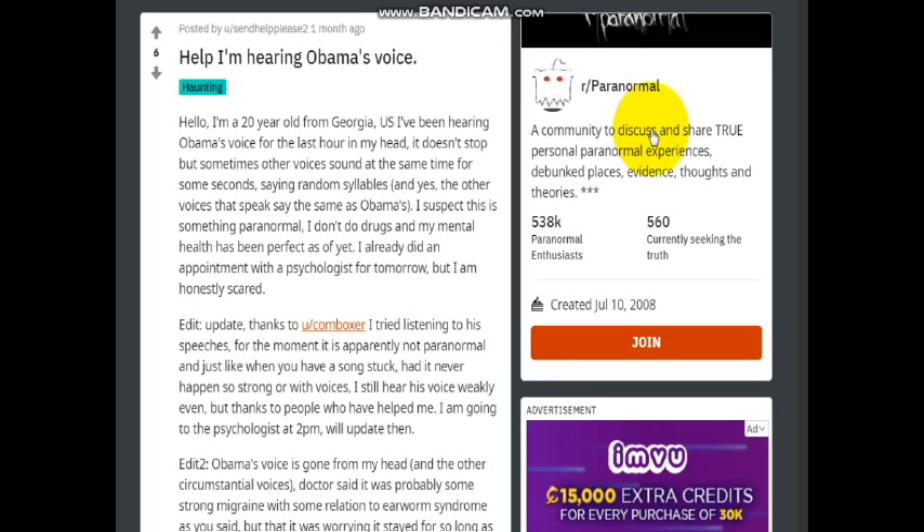You have to remember that James Holmes thought he heard Obama's voice and thought it was coming from beams from the television set. Now here on Reddit, in the paranormal section, is a post: 'Help, I'm hearing Obama's voice.' It says: 'Hello, I'm a 20-year-old from Georgia, and I've been hearing Obama's voice for the last hour in my head. It doesn't stop, but sometimes other voices sound at the same time saying random syllables — the other voices say the same as Obama's. I suspect this is something paranormal.' See how this goes? Go back and watch my 'Your House is Haunted' video, because this is how it always happens.